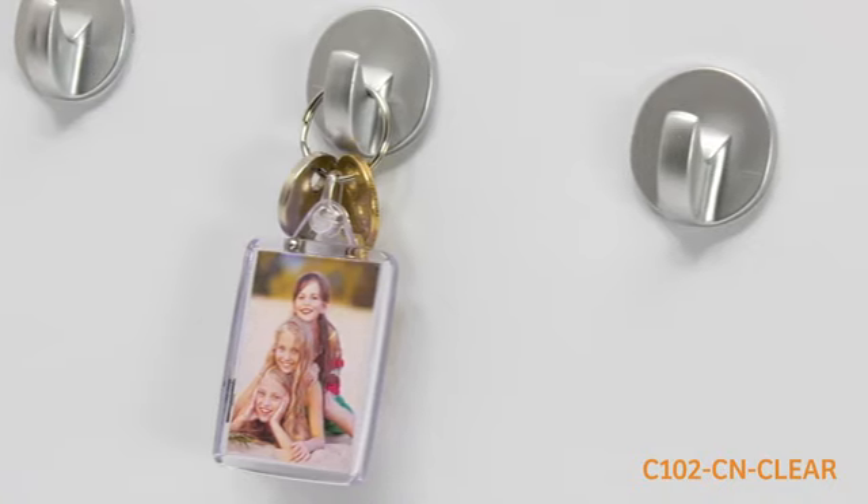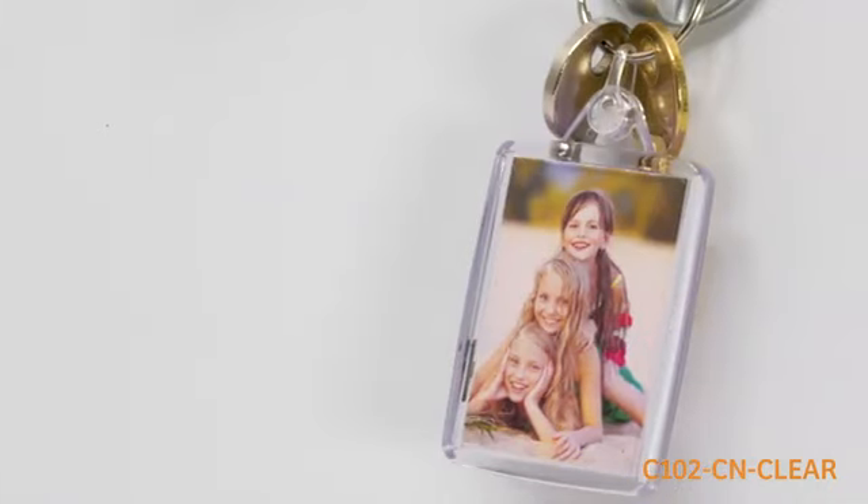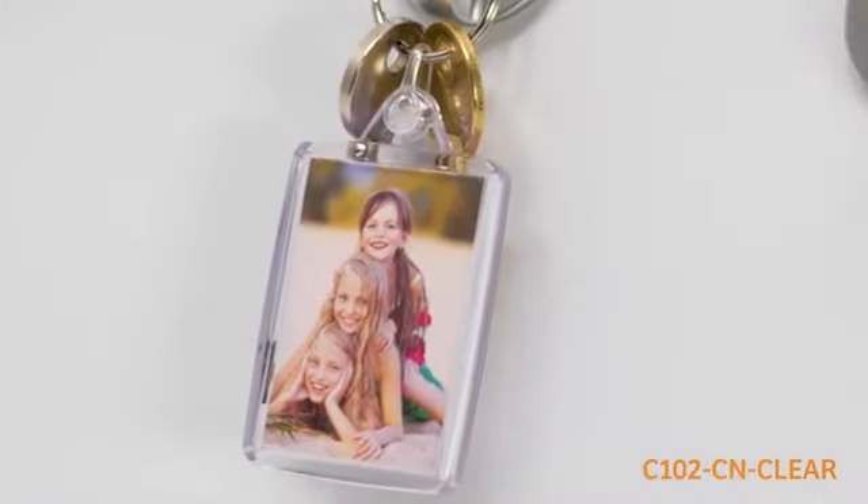With a strong plastic connector connecting the split ring to the keyring body, allowing the item to lay completely flat, which makes the posting and packing of this keyring extremely effective.